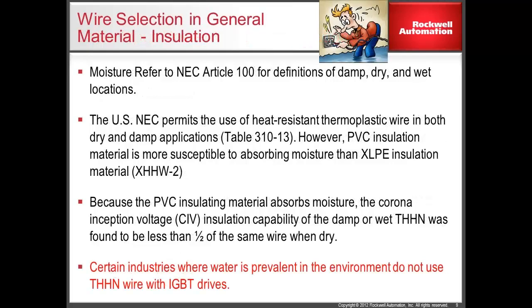While the U.S. National Electric Code allows for PVC-type wire insulation, such as THHN wire, and Rockwell Automation allows for this type of wire on the output of the drive, this type of insulation is not recommended, especially in damp or wet locations. XLP is the preferred motor wire insulation due to its ability to maintain its corona inception voltage regardless of the moisture in the environment.